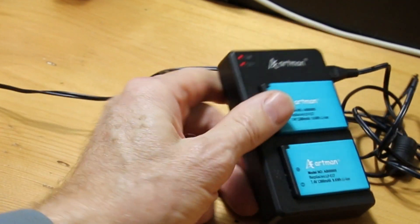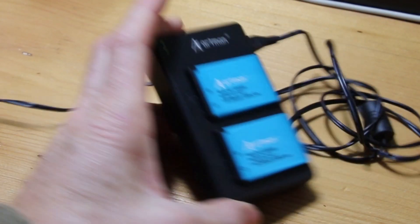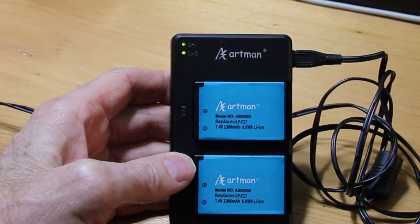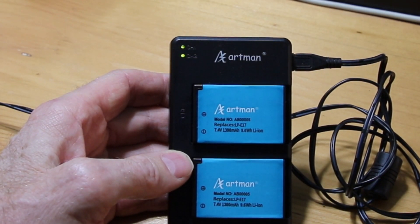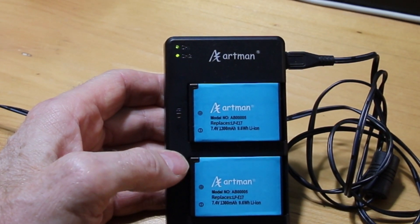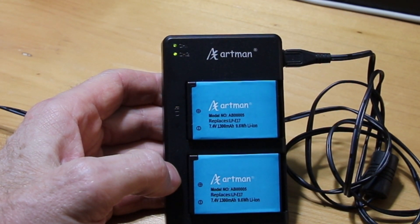It's been about an hour and a half and the lights have now gone green — two green lights. So it took about an hour and a half to charge both batteries. I got about 40 minutes of filming out of each battery, so I'm happy with them so far. We'll keep you updated, thanks for watching.